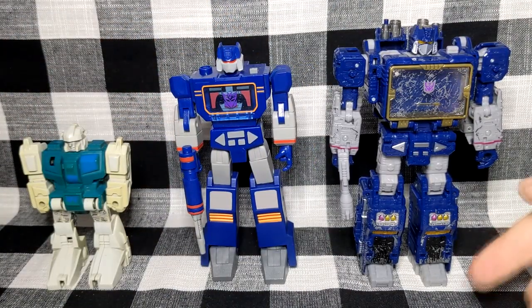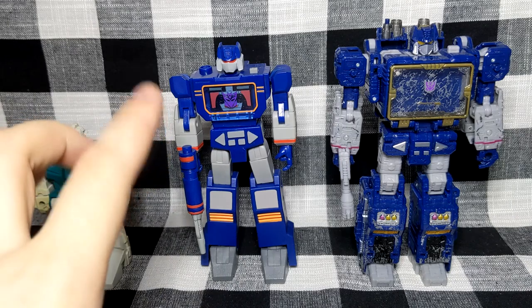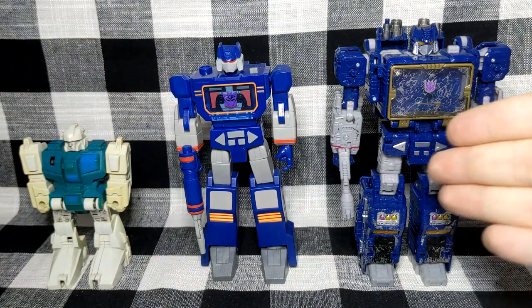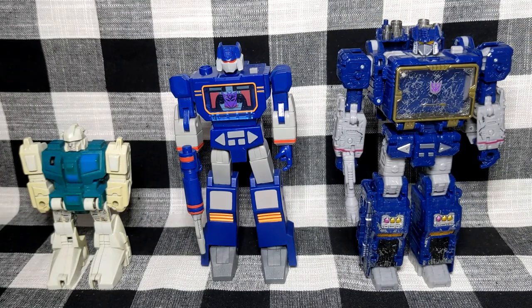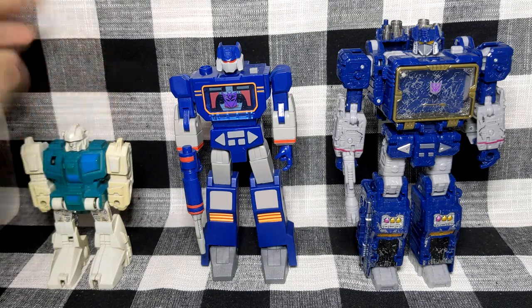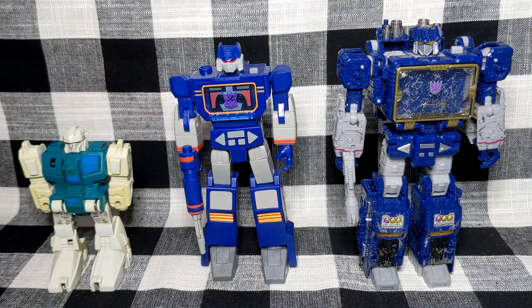For comparisons, we have the War for Cybertron Trilogy Siege Soundwave, which for the longest time has been my favorite Soundwave. Aesthetically I think I prefer the new RED, but this one doesn't fall apart when I play with it. I also have another Transformer I keep on the shelf - I think it's Twin Twister or something like that. The RED Soundwave is a little bit shorter than Siege, but considerably taller than the older G2-era figure. I'm fine with the size - I'm not against it - but I'm very mixed on this figure overall.